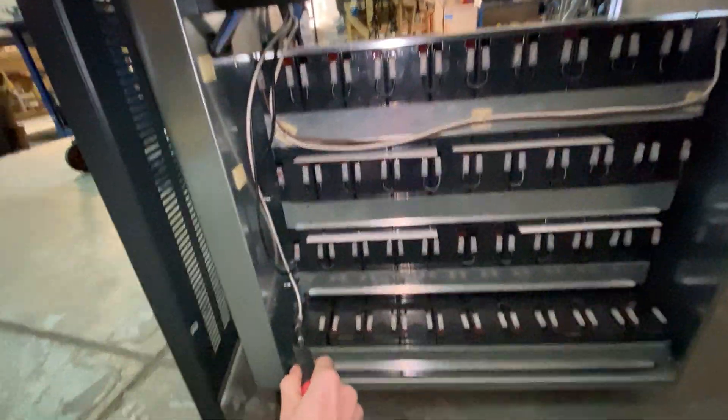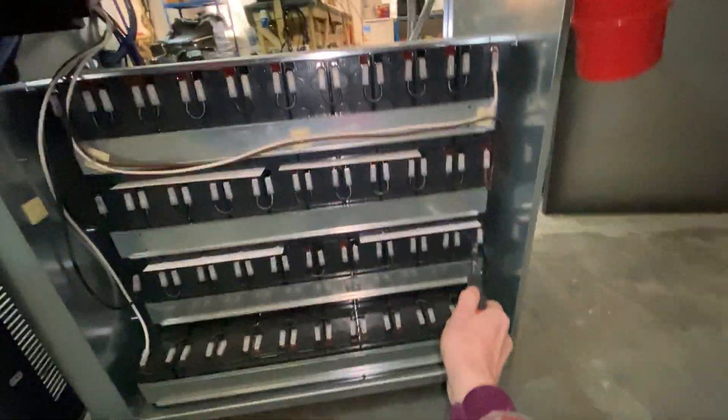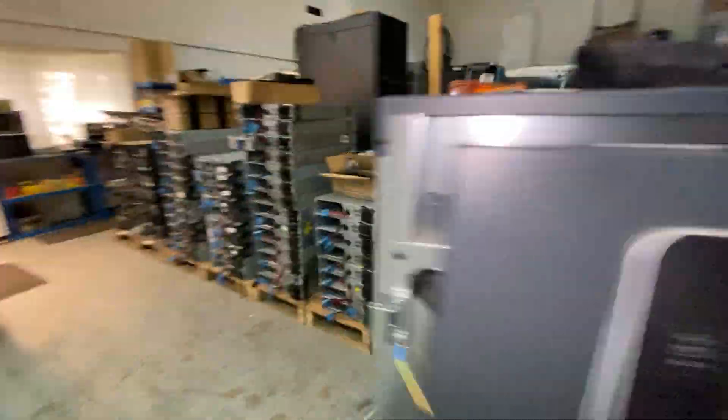Then we have a second white that goes down to a positive here, works all the way down these batteries, and then up onto this strip, across this strip, back into black, and back to the fuse box. The other side is exactly the same, except that the battery wires are blue.